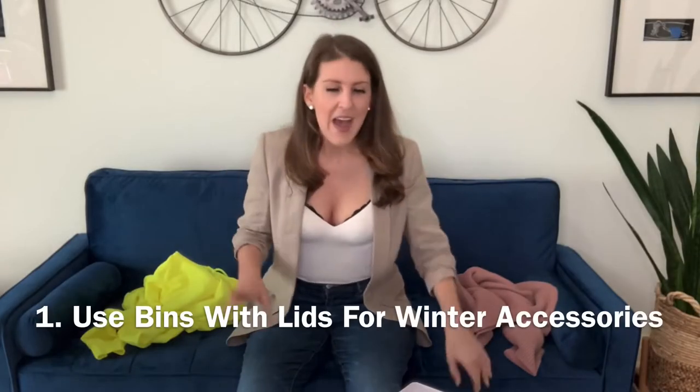Hi everyone, welcome back to the Tiny Moose. I know it has been a while since we've spoken, but I am back on track trying to bring you the best organizational tips and tricks that I can. Why am I wearing earmuffs right now? Well, winter is now over, which means that spring is here, which means we are done with all these bulky winter items. So the question is: how do we store them, where do we put them, what do we do with them? They take up so much space. So here are my top tips to get these stored and out of your way to get ready for spring.